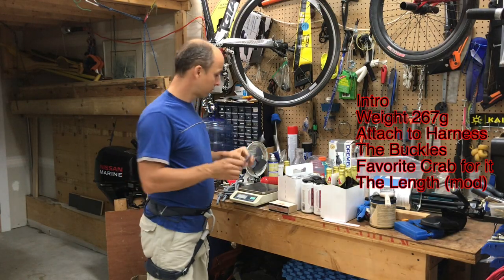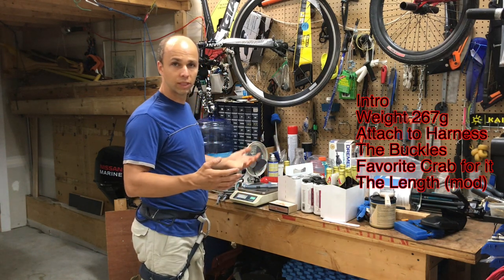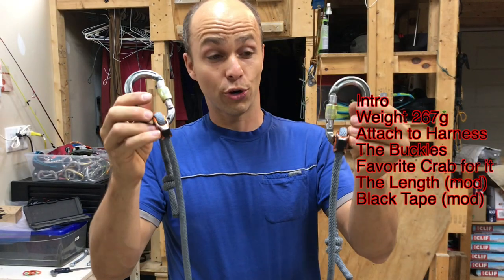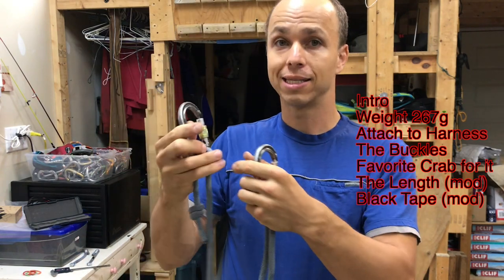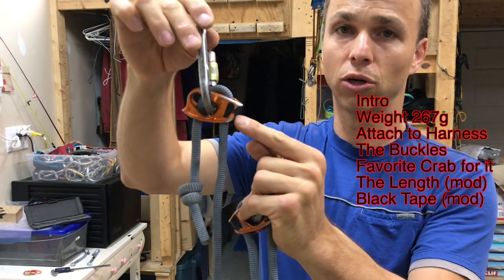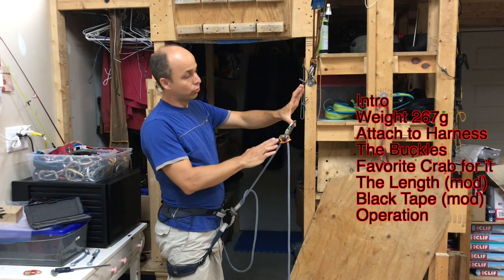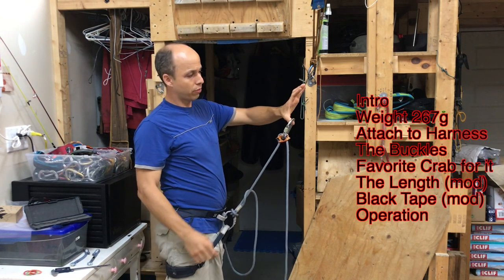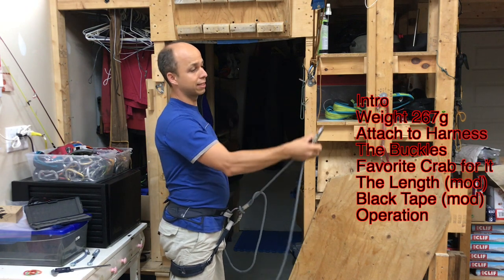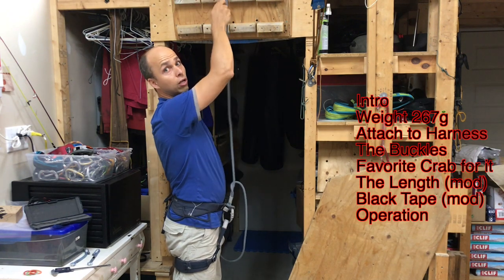The parts I cut weighed 30 grams — about the weight of a regular carabiner. To make it easier to recognize how to use it, I put some black tape on the side of the buckle that I have to push up to release. So if my lanyard is too tight to reach where I want to clip, I just grab it, push my black tape side, extend it, clip it, and then pull on my barrel knot.